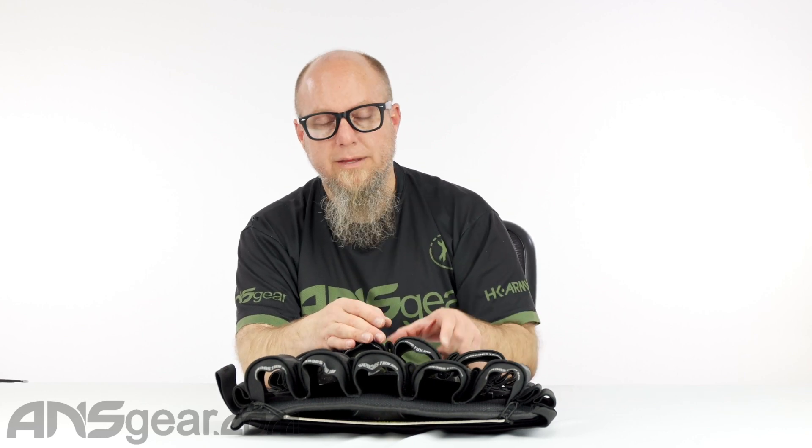This is a strapless pack setup from Bunker King. Like the V2, the V5 strapless setup has the extra elastic around the top, but these are a little bit bigger. The main pod tube is slightly longer than we see on the V2 setup.